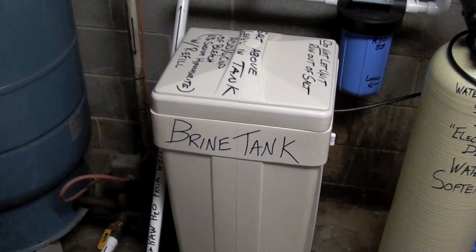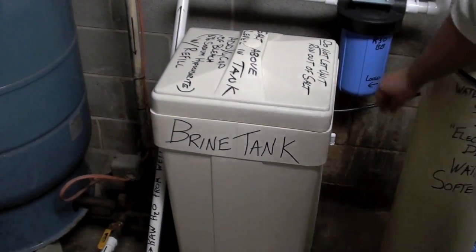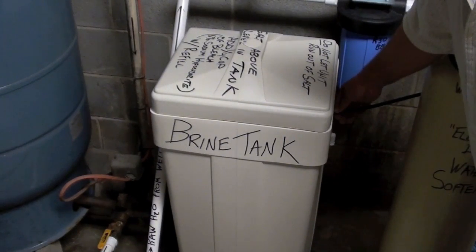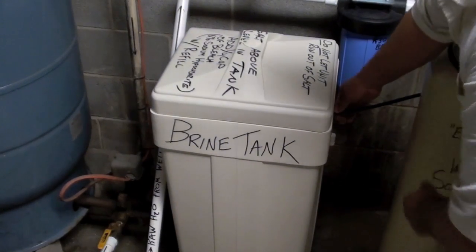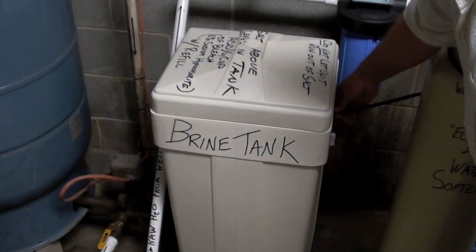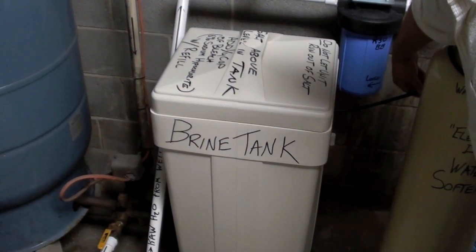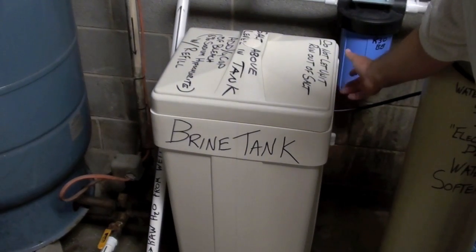This is the brine tank for your water softener. It holds approximately 300 or so pounds of salt. The only thing that connects the brine tank to the water softener is this small three-eighths line right here. When the resin tank is regenerating and going through brine draw, it sucks the salt water through this small line. Then when it goes into Fast Rinse Refill, it refills this tank with water.